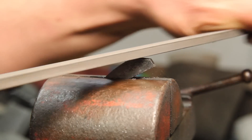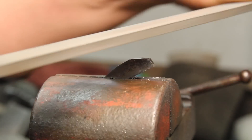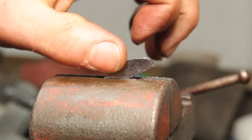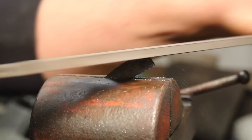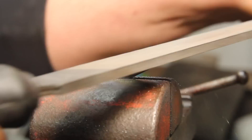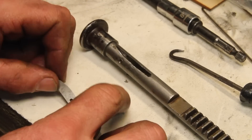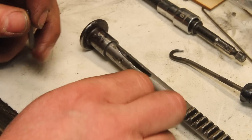I rough cut this out with the bandsaw and now all I have to do is file to that line. Got the final result there and a bunch of fiddly little parts to go together.